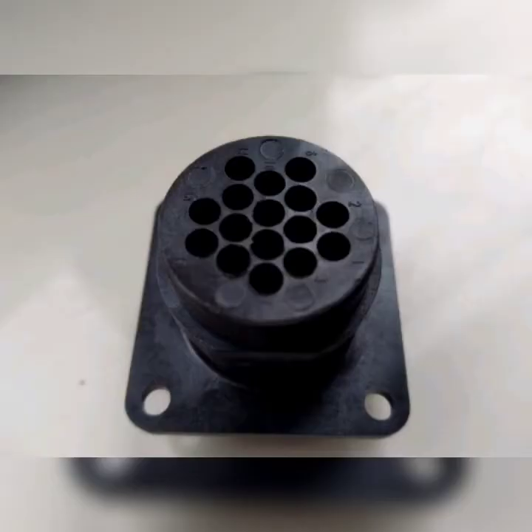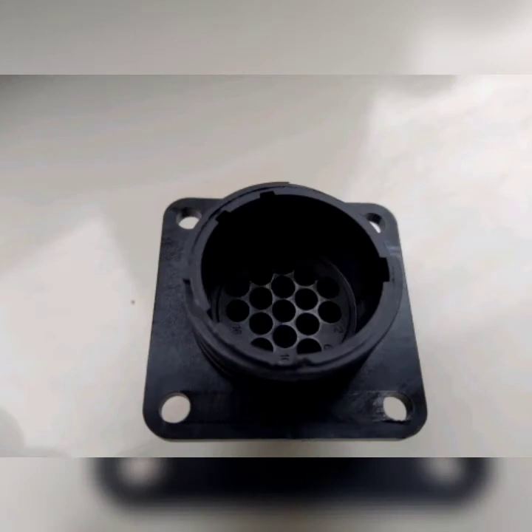A bulkhead connector is also available to allow you to take your wiring through the boat bulkheads or engine bulkheads. These connectors are not waterproof — they were never waterproof.